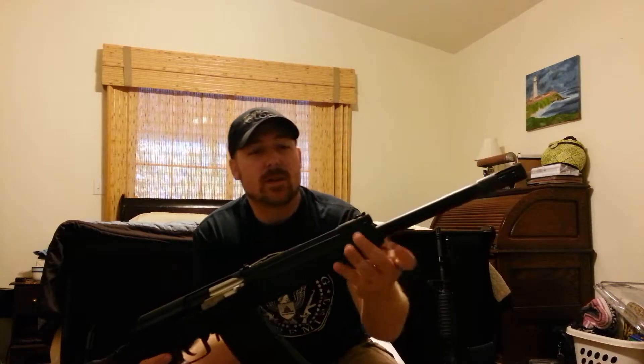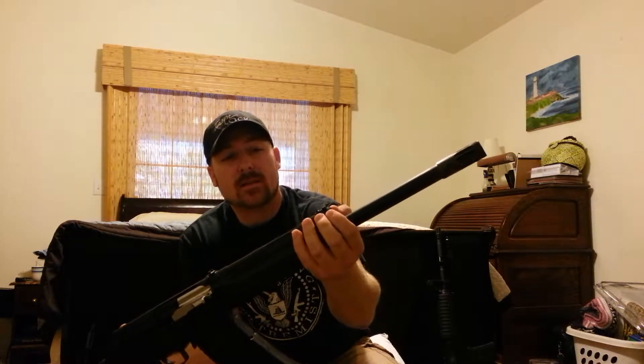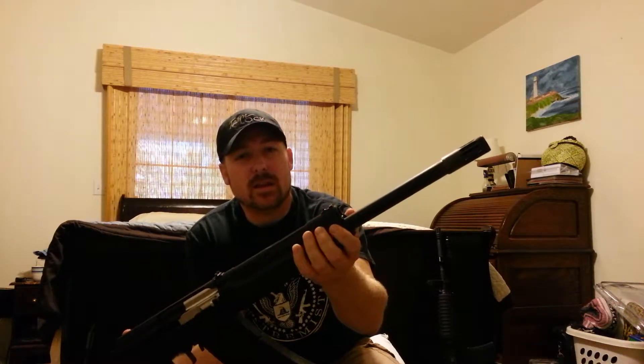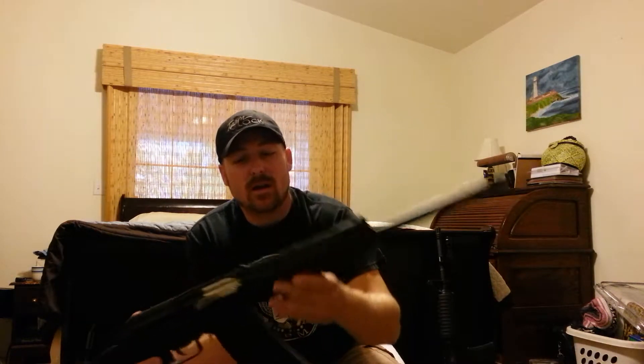I did opt to go back to the factory gas plug here. I did have a gun fixer's auto plug that it came with — didn't like it. A little finicky, too much to mess with. So I just went ahead and threw the factory plug back on there.